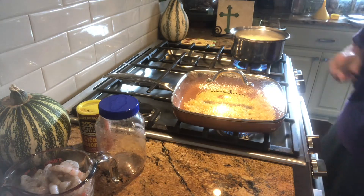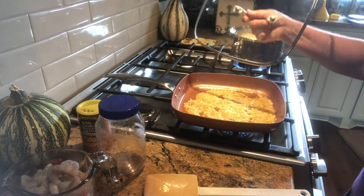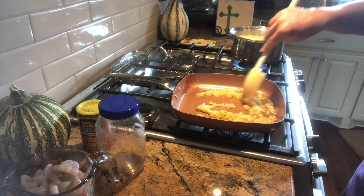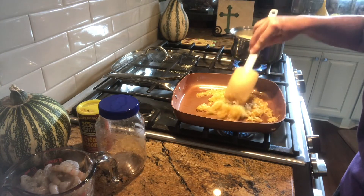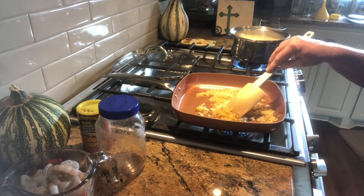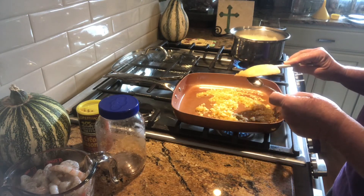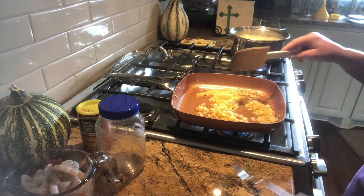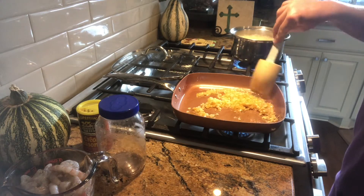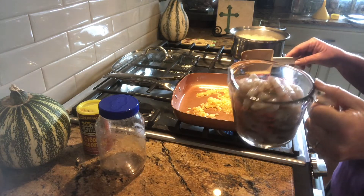I don't add the salt in right away — I'll wait and add the salt after the rice is cooked. It's been about 10 minutes now and our onions look like they're done. I'm a big fan of tasting as I go — everything needs to taste good. The onions are not crunchy at all; they're soft. Now I'm going to add my shrimp.